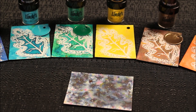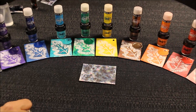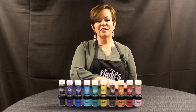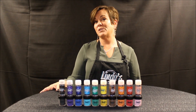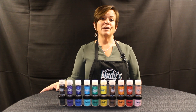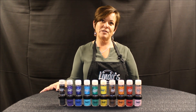We've also created 10 colors of new embossing powder that match those Magical Shaker colors perfectly, so you can do all kinds of stuff with them. For more information on our brand new products along with all of our other products — we have over 200 colors of sprays — come visit us at lindysgang.com. We also have 200-plus videos on YouTube and great tutorial information on our blog.